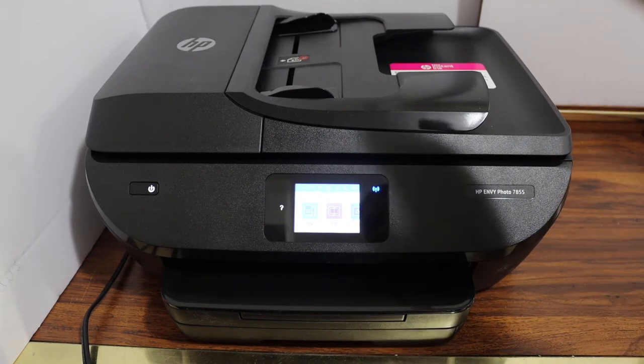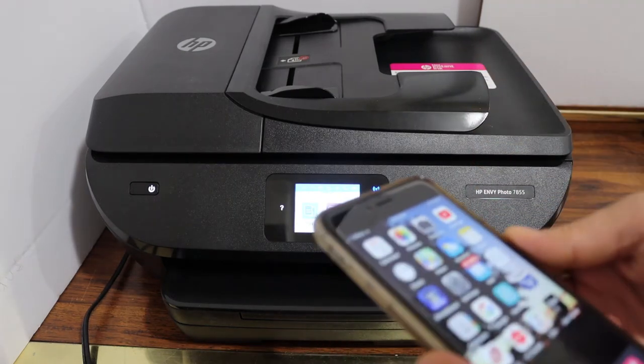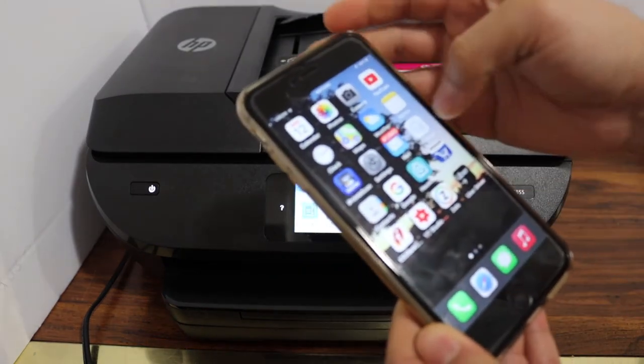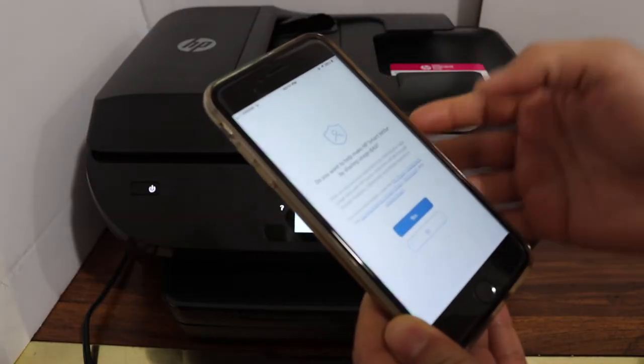The first step is to connect this printer with any device. I have connected it with my iPhone using Wi-Fi. Open the HP Smart app and make sure you add your printer there.